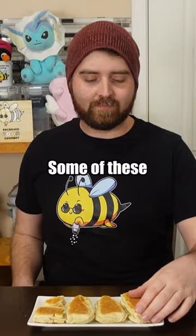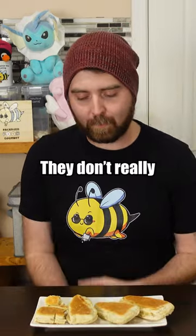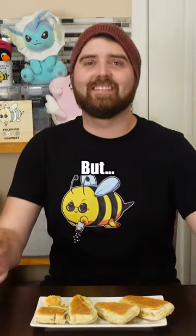Full disclosure, we baked some of these and the outcome is a lot different. But overall, it does work. They don't really Bisquick-er, but they're okay.